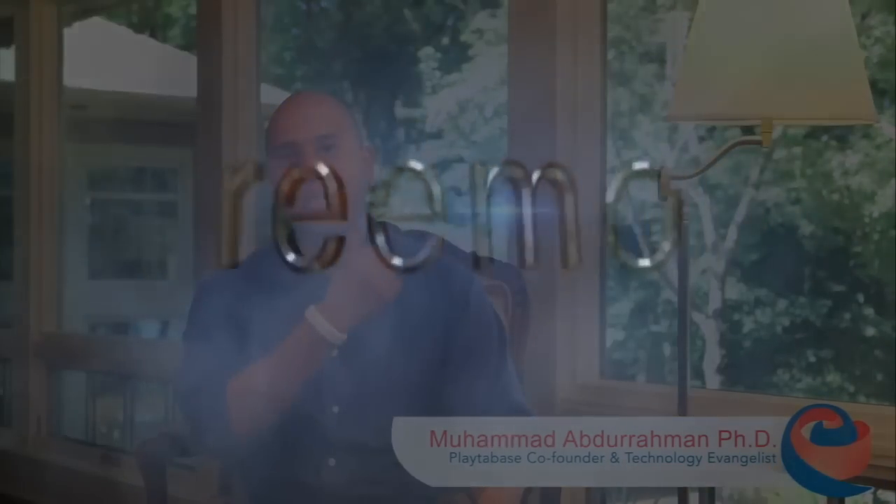Hi, I'm Muhammad, co-founder of Play to Base, and this is Remo. I came up with the idea for Remo after my dad had had several strokes. He had difficulty doing day-to-day things that he'd easily done before, so I wanted to give him a new way to control his world.